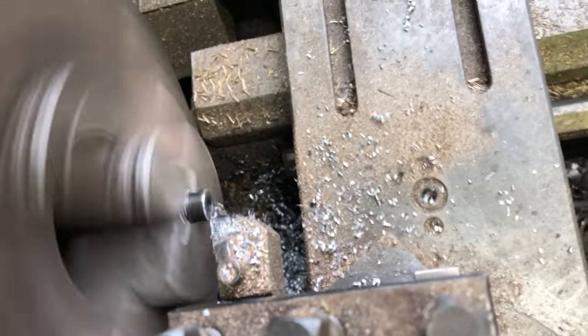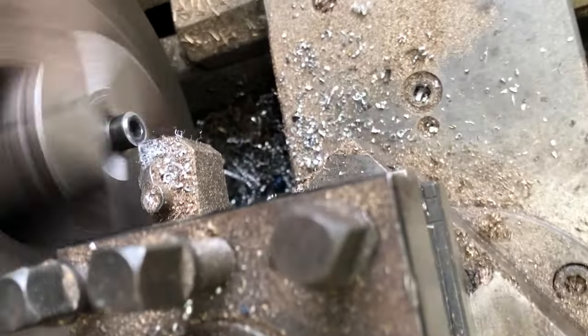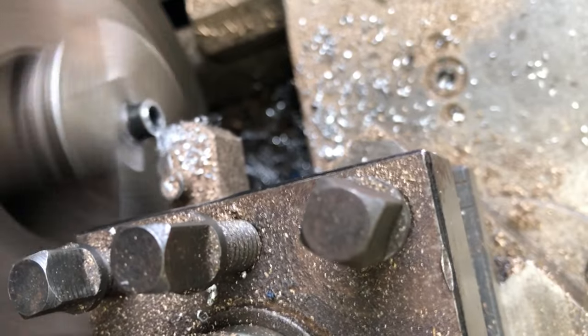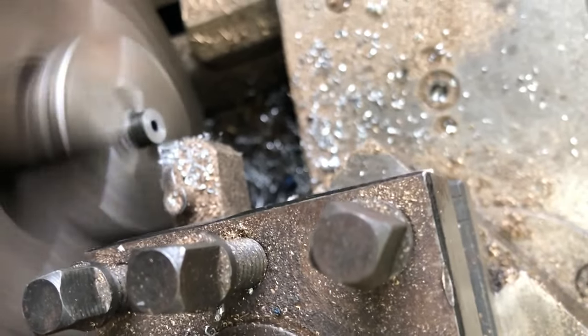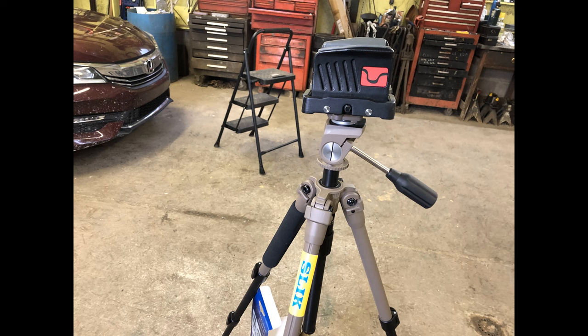I made two small cuts on the lathe just to face off the end of the screws to make them shorter. As I was doing this, that ended up pushing some metal into the hole for the allen wrench, but I was able to take a small flat screwdriver and pop that metal out. You can see how the hole was getting smaller. Once I did that, they mounted in there just under flush.